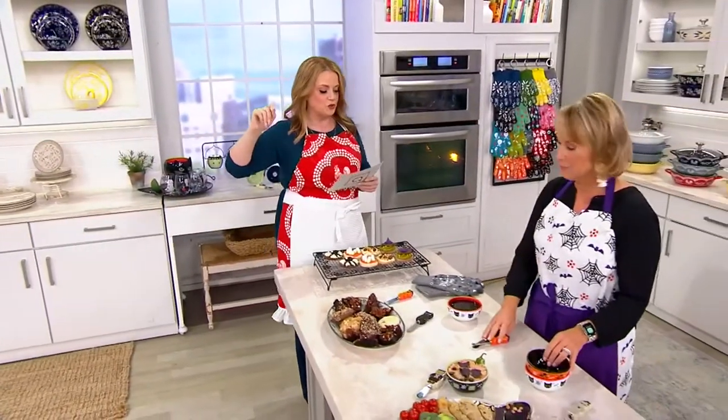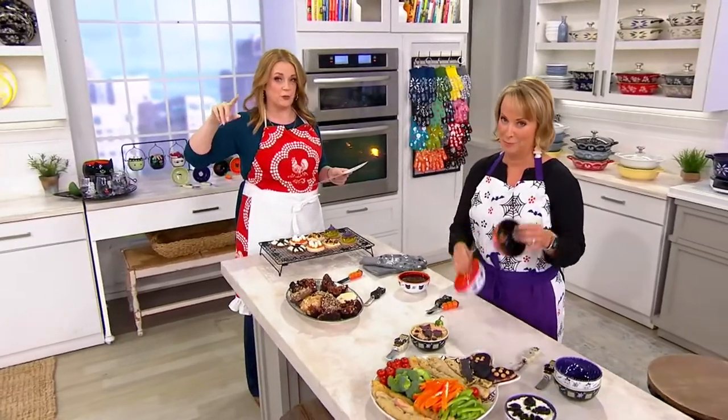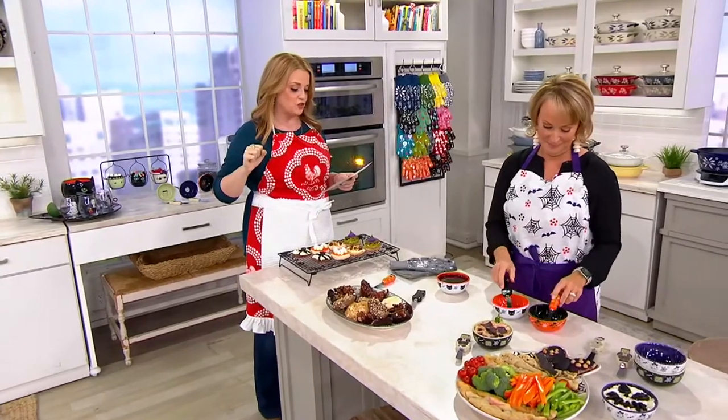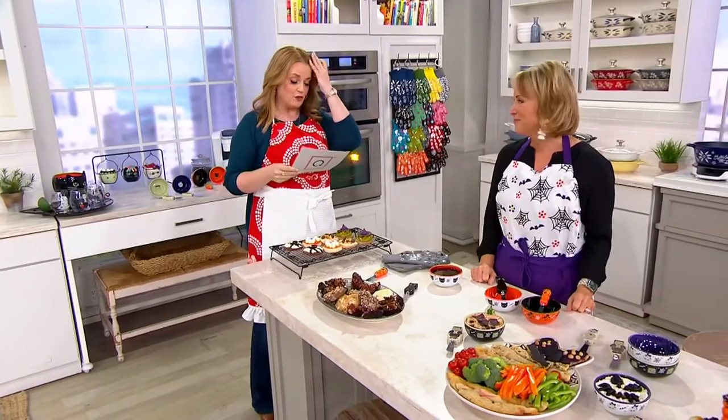Let's talk about the seasonal set of two eight-ounce dip bowls and spreaders. We've seen these on the table — they are brand new today, one of our 15 brand new items in the show. And it's four easy payments of $4.99.